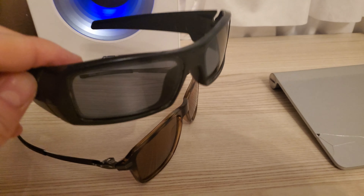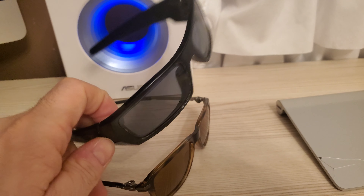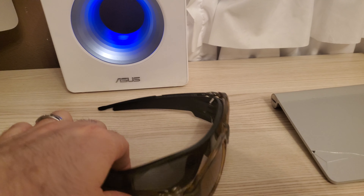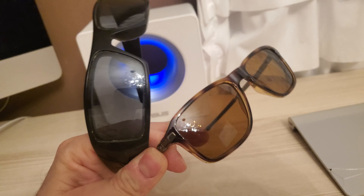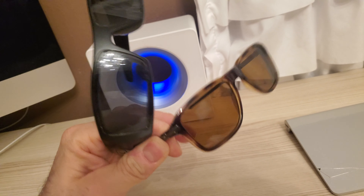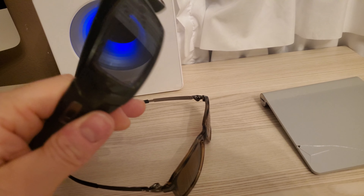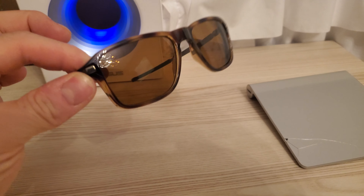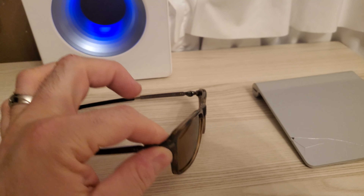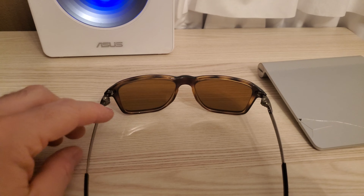The back of them are rubber, so they have a tendency to stay on your head. Versus Oakley, those don't come off either, but these are probably going to be the most secure of them all — when they grab on the side of your head, the rubber prevents slipping.